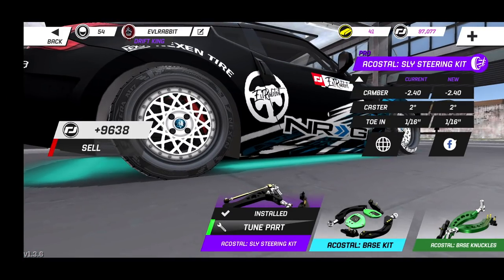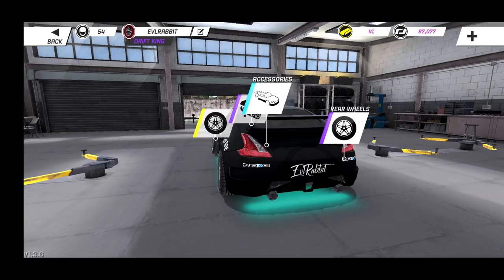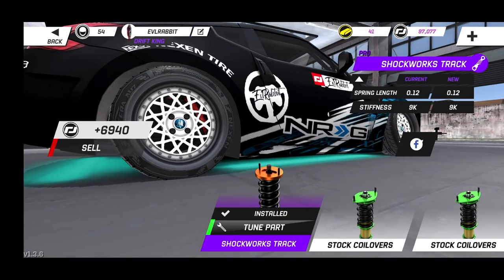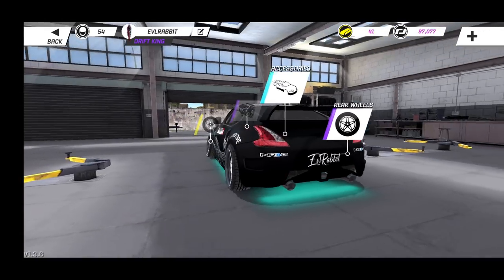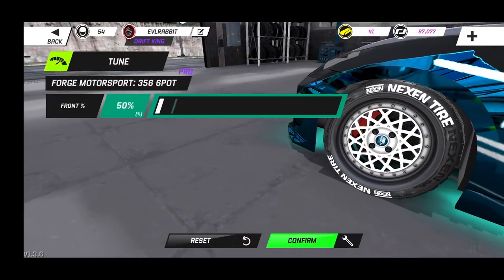For the rear — that's our sponsor one for the rear — we are running negative 2.4 camber and 1/16th toe-in. For our angle kit and suspension we are rocking Shockworks at 0.12 and 10 in the rear. I know some people's settings are going to be totally different than mine; this is just how I found it works for me and how I like how it handles.